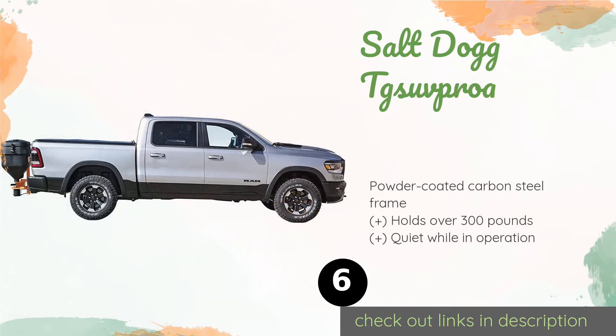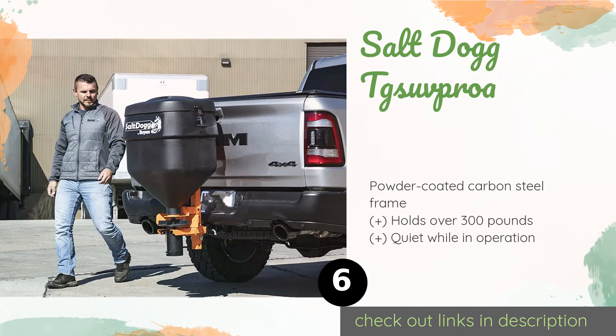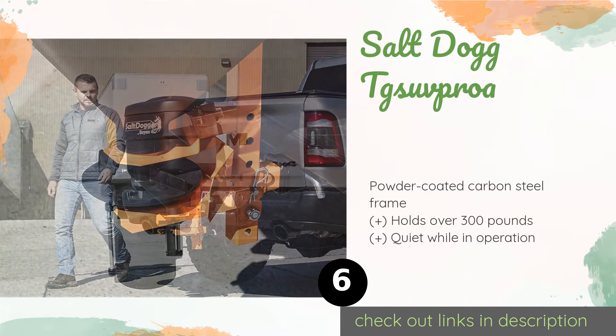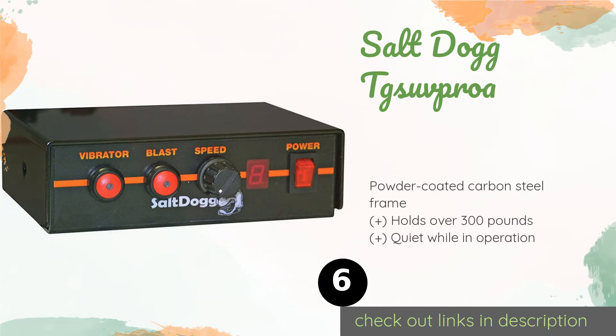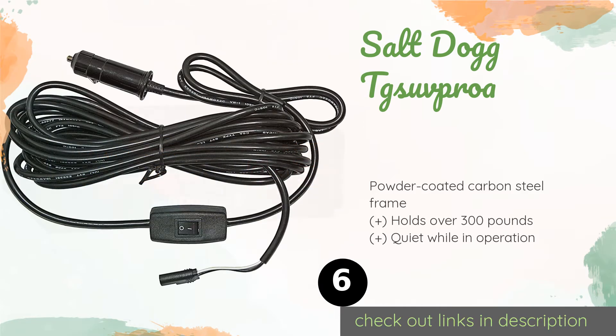The next one is the Salt Dog TG SUV ProA. You can hook it up to the bumper of an SUV or truck, provided you have an appropriate hitch, allowing you to de-ice your roads without requiring a special vehicle. The in-cab controller ensures you never need to get out if you don't want to. The price is approximately $1,240.